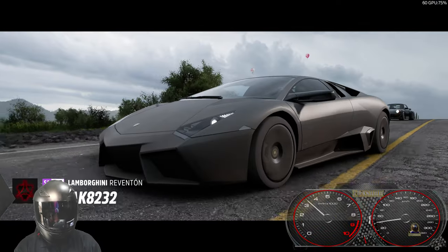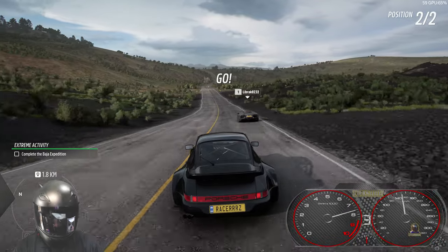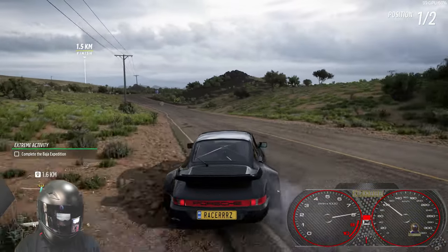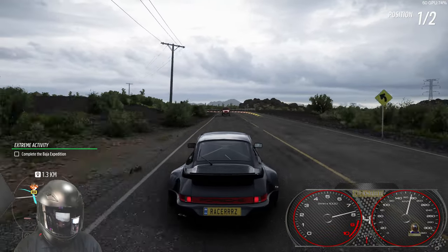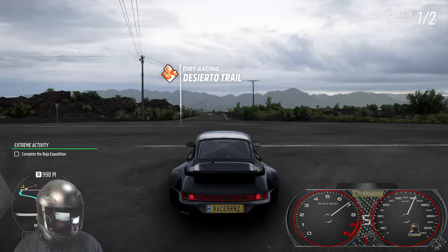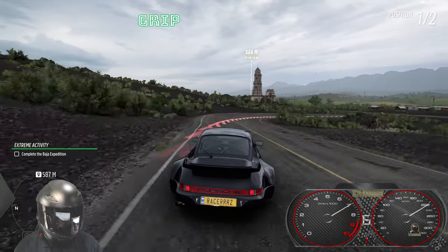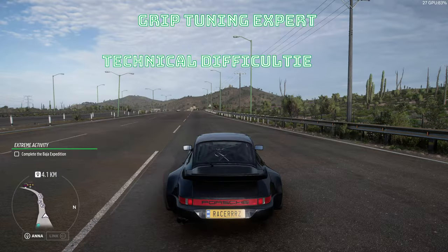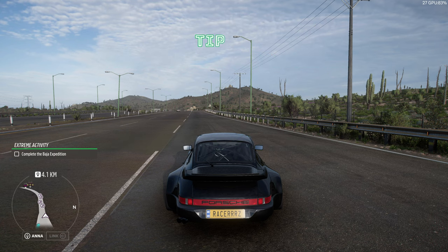No better way to test it than a quick race. First gear could be a little longer — we lost some traction but that's okay. Keeping an eye on that Lambo — he'll be quick around the bends with four-wheel drive. This is good, we can do this. Pretty good balance right now, though we could definitely do with more traction. Looks like the dash cut out — that's not good.